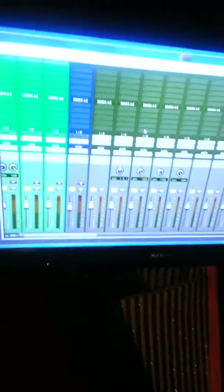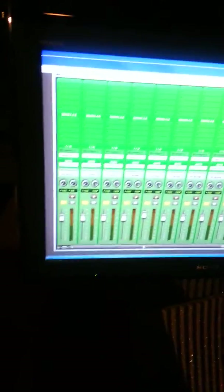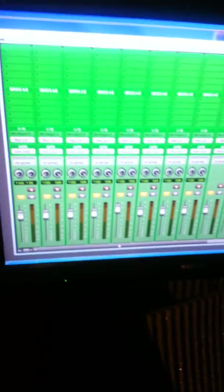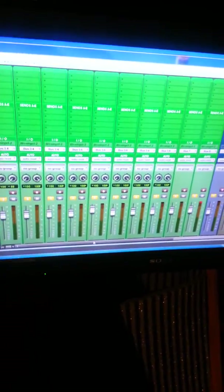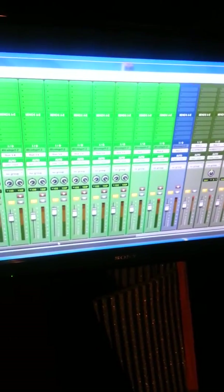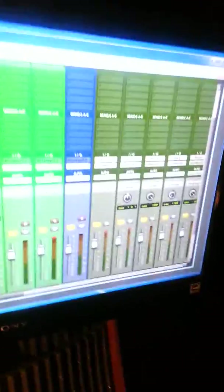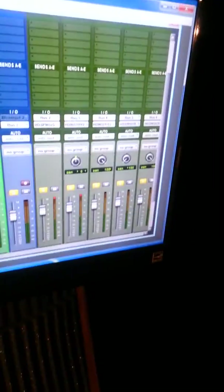If you look at Pro Tools here — I've been drinking a lot of caffeine, I'm like shaking — the greenish color tracks are all the drums: kick, snare, percussion, hi-hats, and there's actually an 808 over in that other color — I'm colorblind so I can't really tell, looks purple. What those are doing is being bussed into these tracks. These are all buses — my outputs are buses as you can see, and these are the input buses.